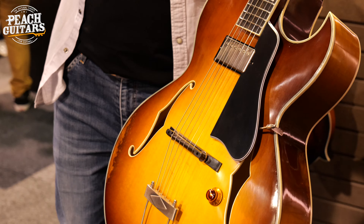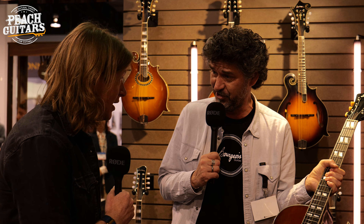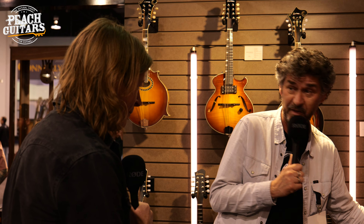It really freaks me out that almost nobody is making archtops anymore. Even the big G just stopped building them. I know they're working on bringing a lot of that kind of stuff back — well, they should, because this is the heritage.